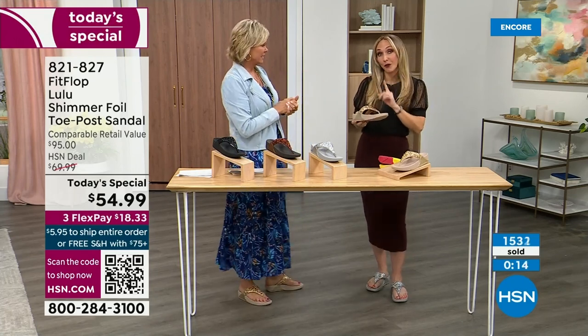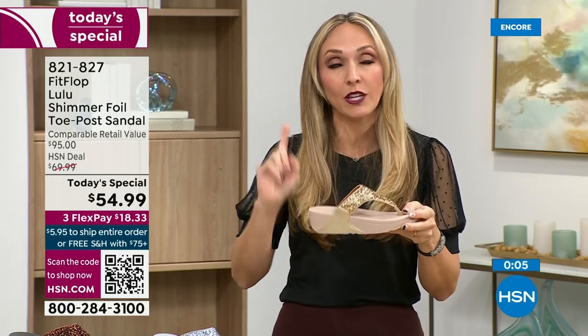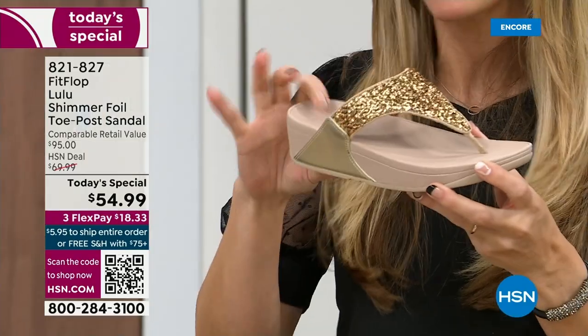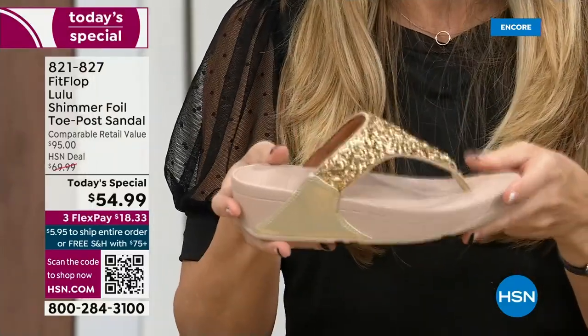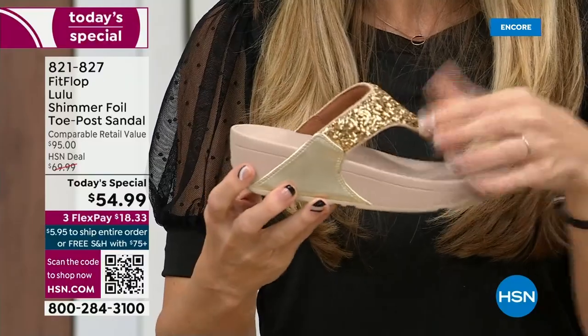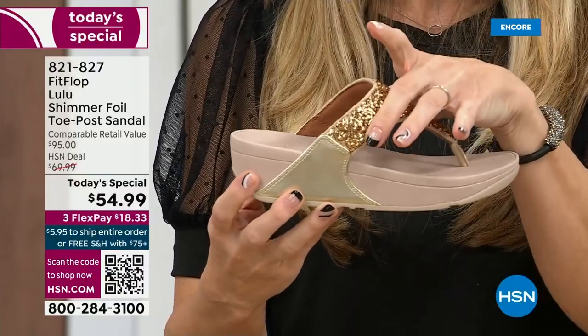These are feather light. You're going to get the box and say, they forgot the shoes — they have a thick sole but they are feather light. Sometimes those wedge-looking soles are very thick and heavy, but these are feather light. Notice how far back this upper goes — it really stays secure on your foot.